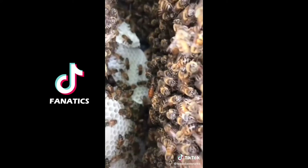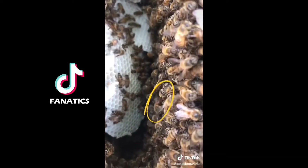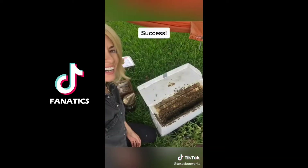I thought I saw her so I searched a little more. Do you see her? There she is — we got her.